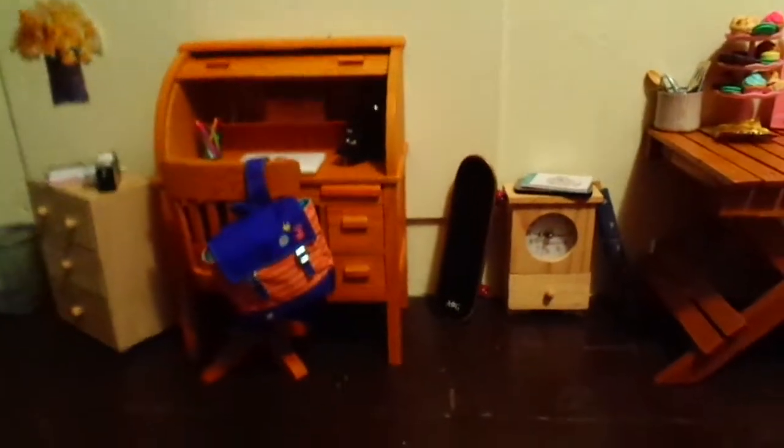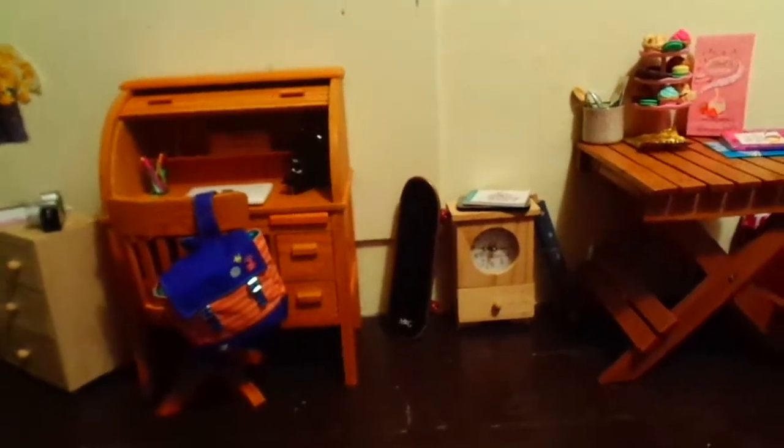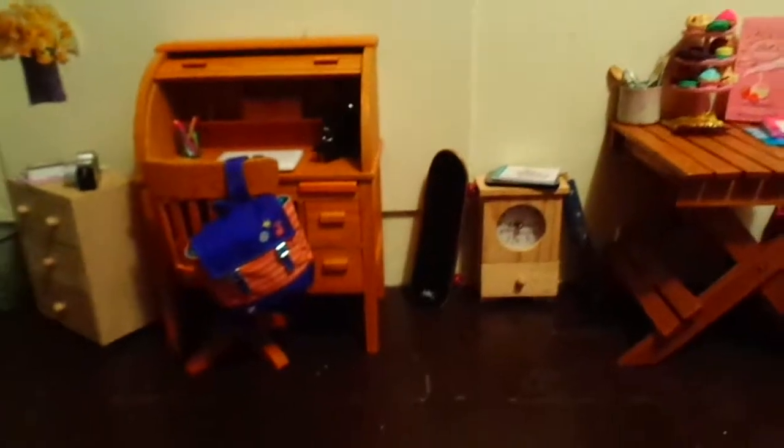I did do a video setting it up, but I figured I'd go through to tell you guys where I got stuff in case you're looking to buy it for your own doll house.